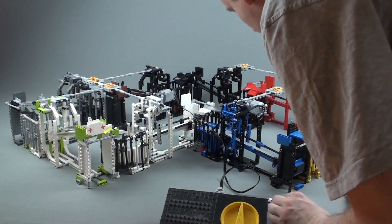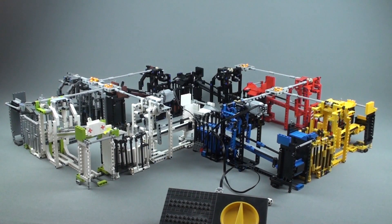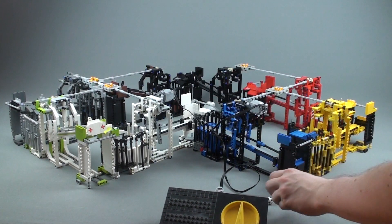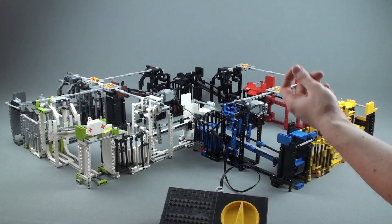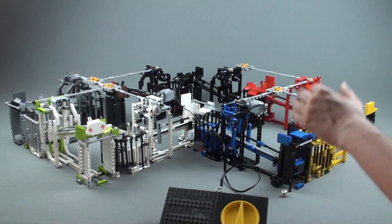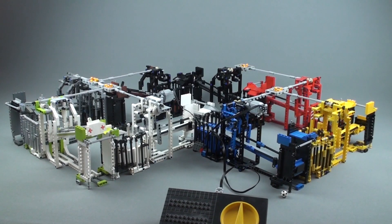So that was the first 100 balls that went through — 100 times 8 is 800 — and we had one ball falling out when we had too many in this glue module right here. So let's run it for another 100 balls and see if we can find any other flaw.